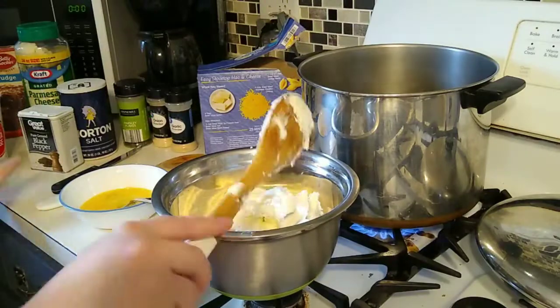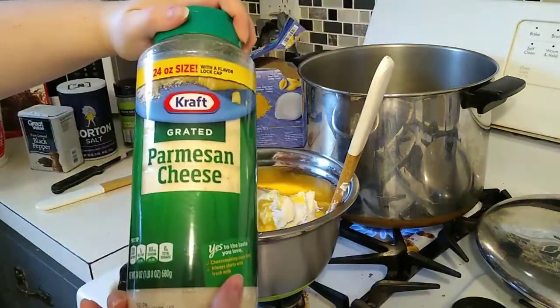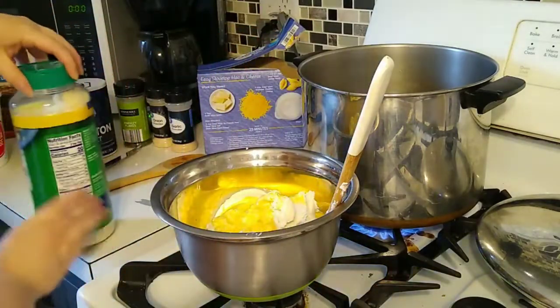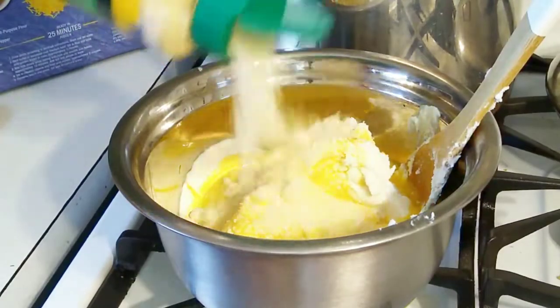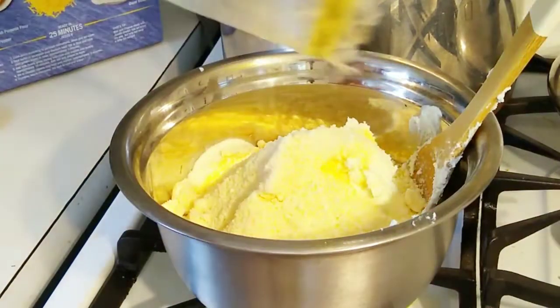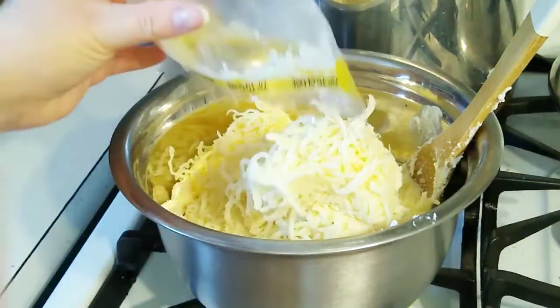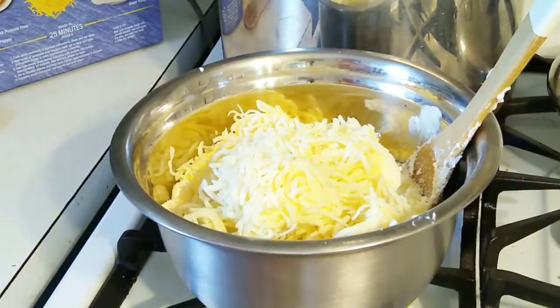Alright, so to start off, to make the filling, I just put all the ricotta in the bowl and the two eggs. Now I'm going to mix in some of the shaker cheese. Now I'm adding in the rest of my mozzarella cheese. This is going to be a really cheesy filling mixture.